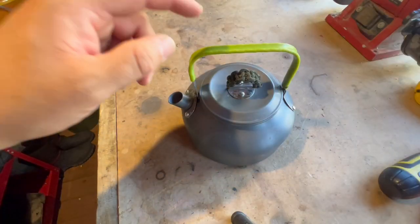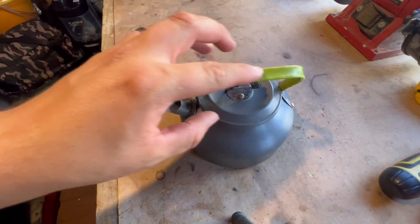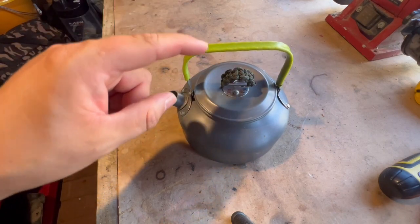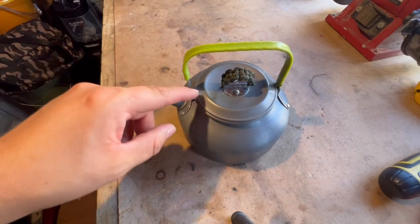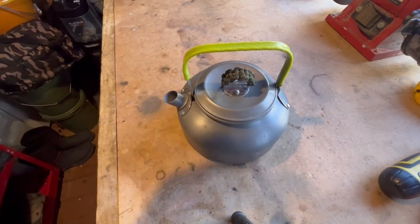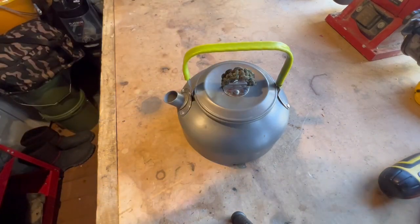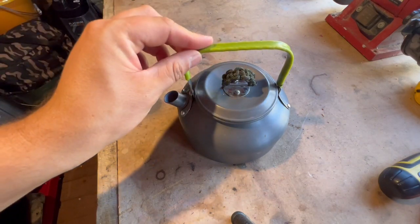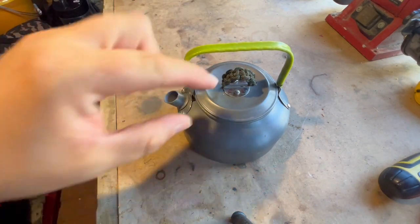Hi guys, welcome back to another video. Today I'm going to show you how to wrap your kettle cup handles — whatever handles — in paracord, so stay tuned. We're gonna paracord the kettle handle; it was already done but in one of the last videos I did manage to burn and melt it, so I thought I'd take it all off and do a fresh lot.